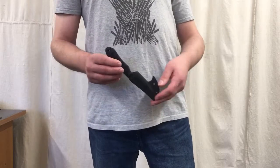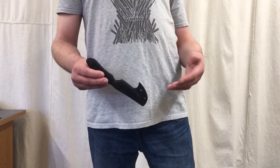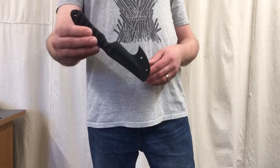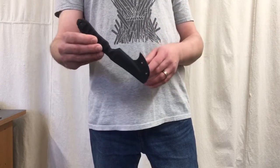Hey folks, Matt with Zulu Bravo. I want to take a minute and talk to you about pocket sheaths, their proper design, and why my sheaths are set up the way that they are. A pocket sheath is a sheath for a fixed blade that's meant to be carried inside of a pocket.